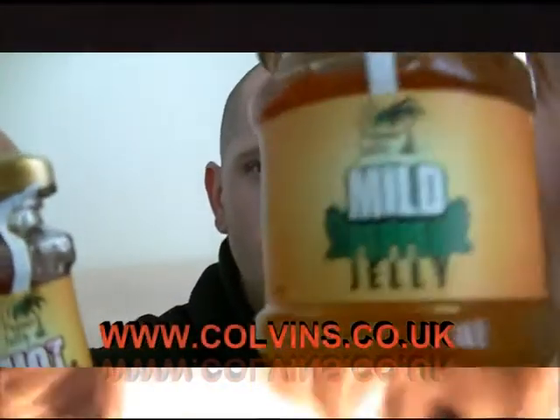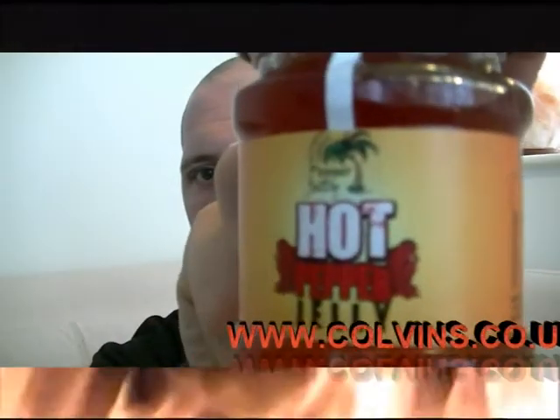Hi guys, Scooby back again with another review — well, reviews. I've got two products today, they're both from Colvins. That is called the Original Colvins Pepper Jelly: one the mild, and the hot.